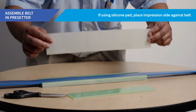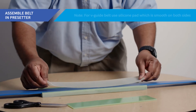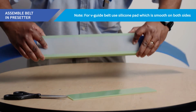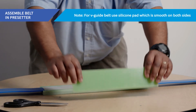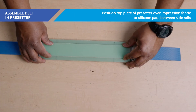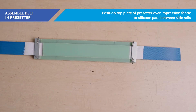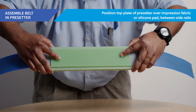If you are using a silicone pad, place the impression side against the belt. Note: if you are splicing a V-guide belt, you will not use impression fabric or a silicone pad with an impression side — instead, you will use a silicone pad which is smooth on both sides. Now, position the top plate on top of the impression fabric or silicone pad and between the side rails, ensuring it is properly seated in the pre-setter groove. Once the belt pre-setter assembly has been completed, it is ready to be loaded into the heating press.